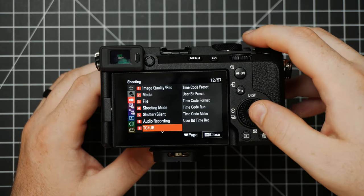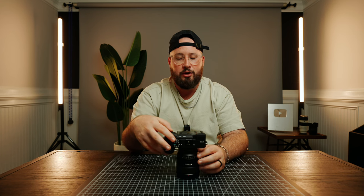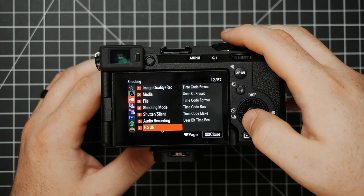Next up are the TC/UB options — this is all about time code. I'm going to skip this menu setting because it's not something I've ever used or really intend on using anytime soon. It's essentially just helping you line up time codes across multiple cameras for certain types of shoots.